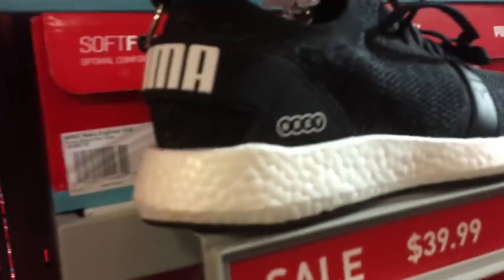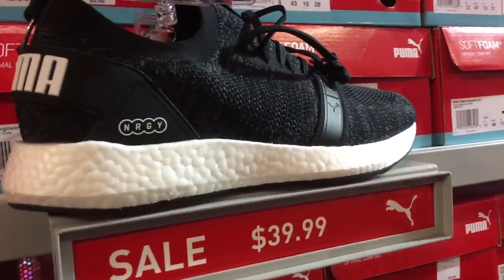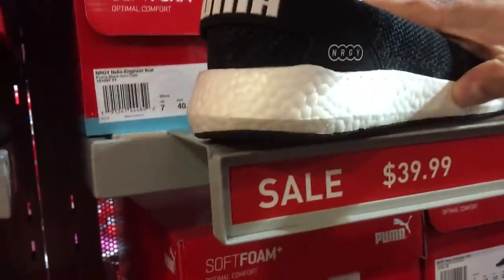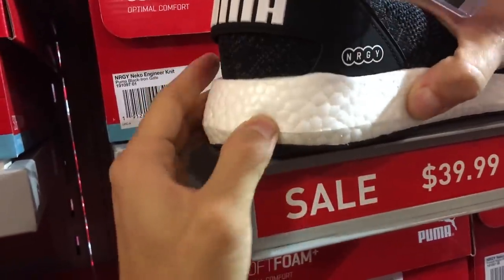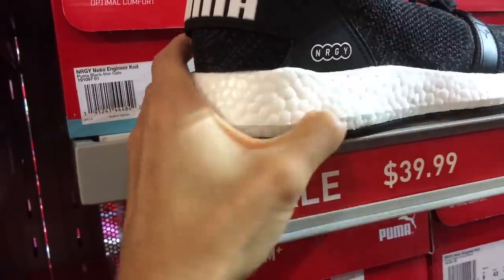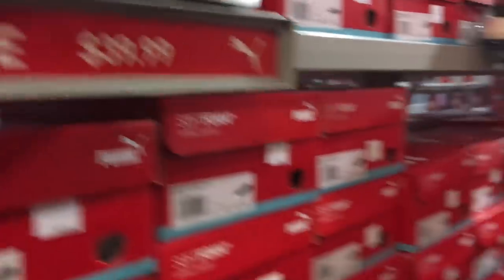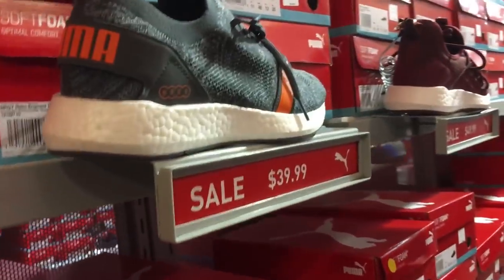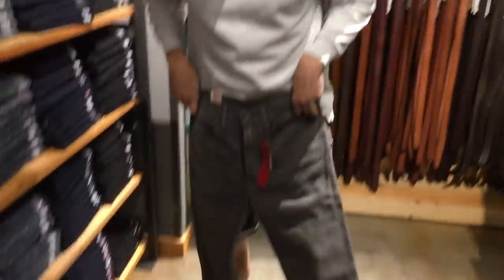They have the Boost-y boost with some Pumas — they're calling it Energy. I wonder if it's soft. It's actually kind of soft — a little bit, but it's firm. I think it's a little firmer than Boost. Yeah, interesting. 40 bucks though — to be honest, that's nice.